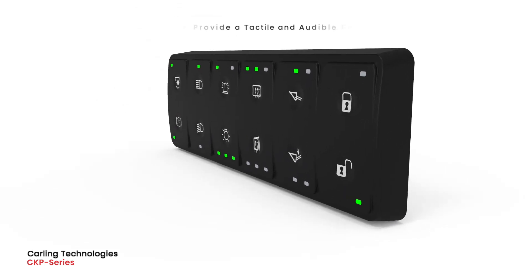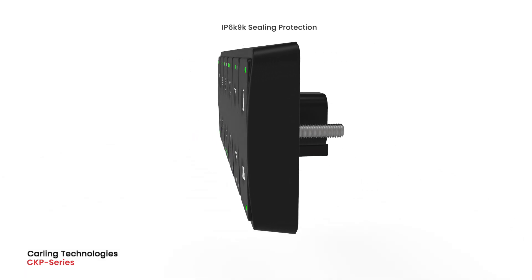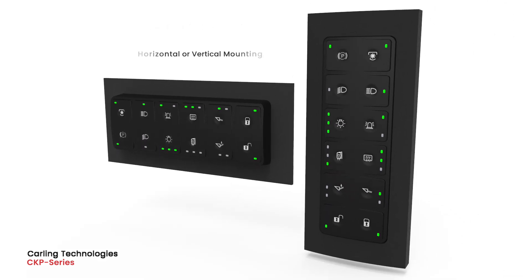When each button is pressed, it provides a tactile and audible feedback. Additional features include IP 6K9K sealing protection and a low profile design that can be mounted both horizontally or vertically.